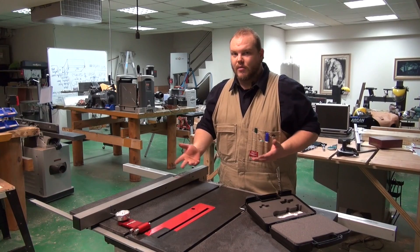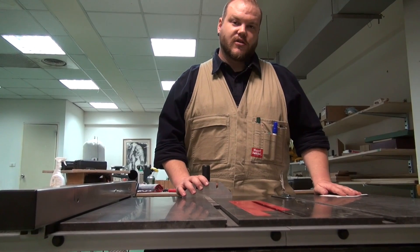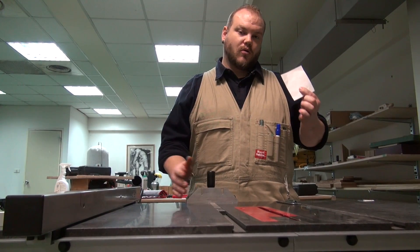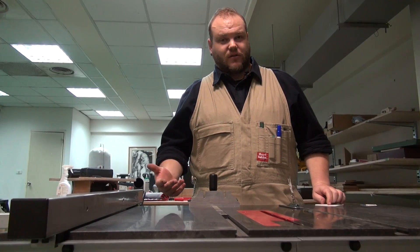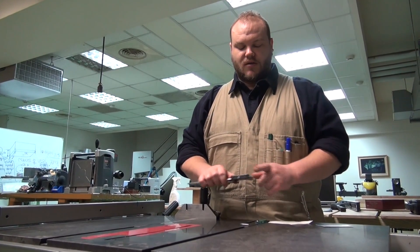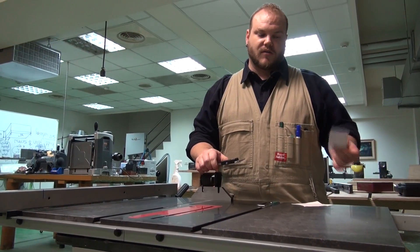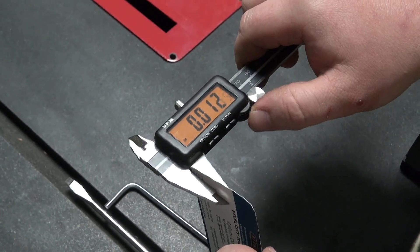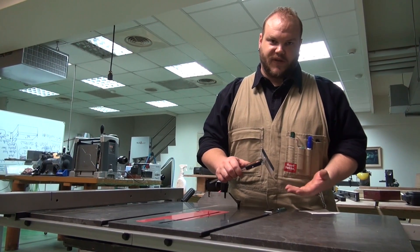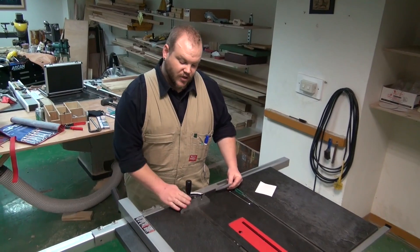A less accurate but still fairly effective method is to use the miter gauge itself. You'll need the miter gauge and a piece of paper — or, slightly less accurate but a lot easier to handle, a business card. The piece of paper is more accurate at three thousandths of an inch thick, while the business card is about twelve thousandths of an inch thick. It's less accurate but a lot easier to work with — more rigid, less flexible, and easier to handle. I normally use a business card and I've never had any problems.